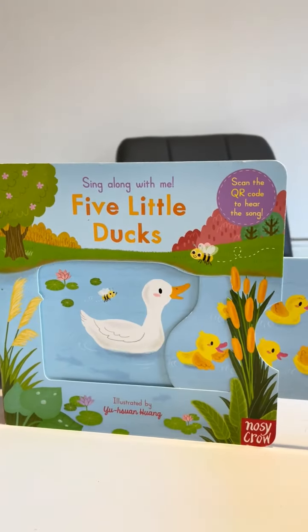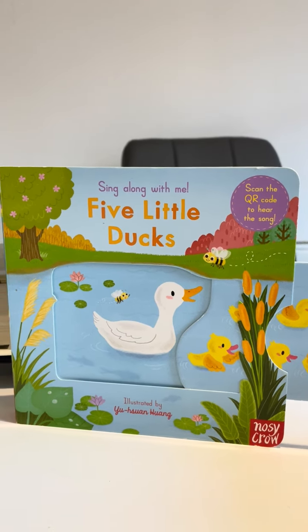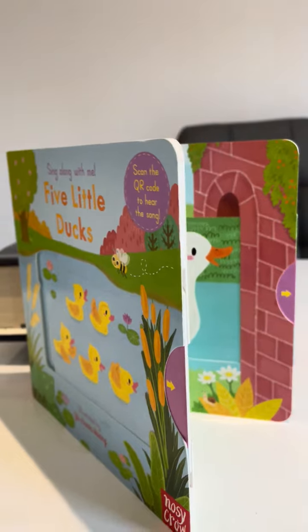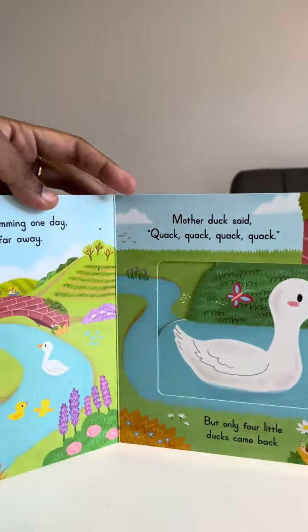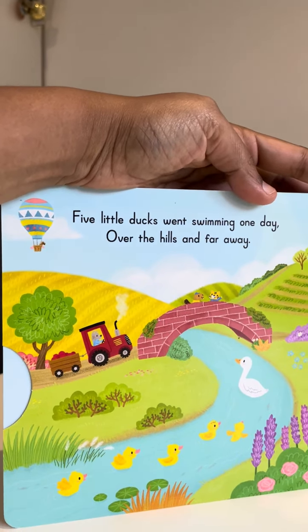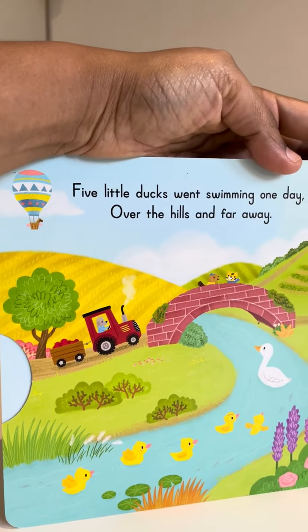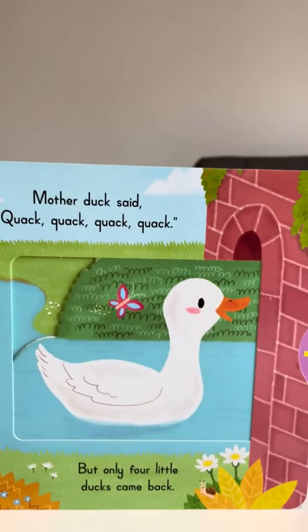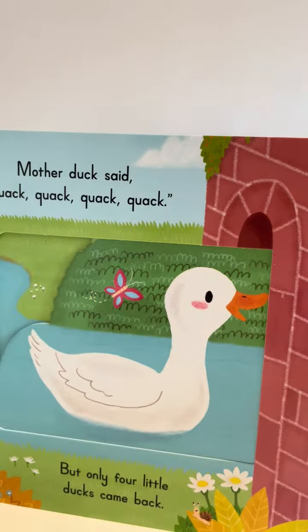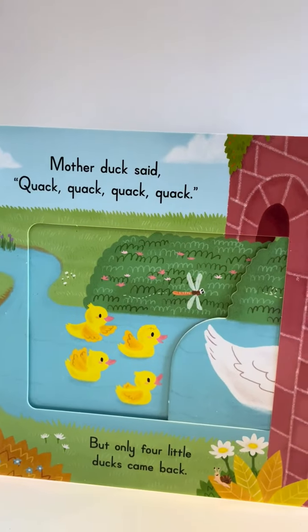Five little ducks behind that mummy duck. Five little ducks went swimming one day, over the hills and far away. Mummy duck said quack quack quack, but only four little ducks came back.